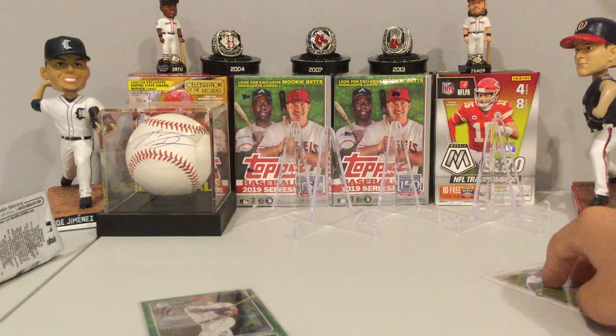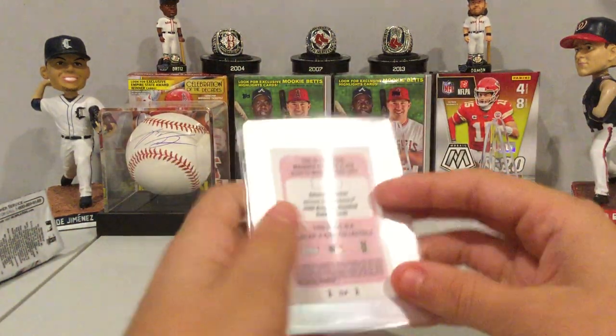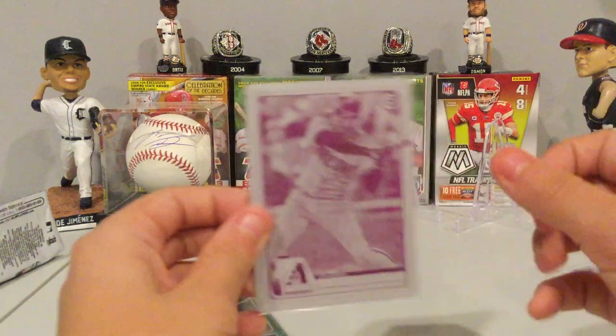I hope you guys enjoyed this video — make sure you like, comment, and subscribe. Definitely the hit of the video is the Eduardo Escobar printing plate. Thank you to Hanson's Sports Cards — make sure you go check them out, and we'll see you in the next one. Peace.